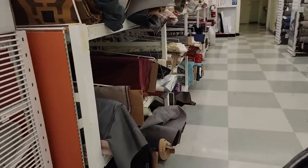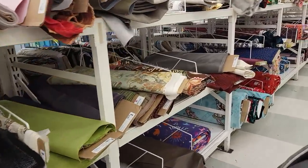Since I didn't find any fabrics in the price range that I was hoping for, I went to Joann's and checked their clearance section.